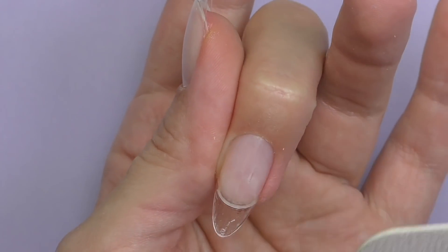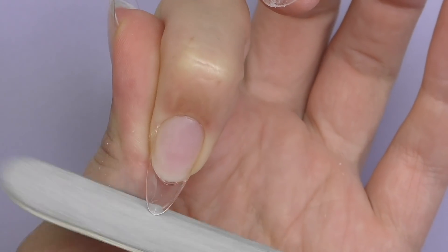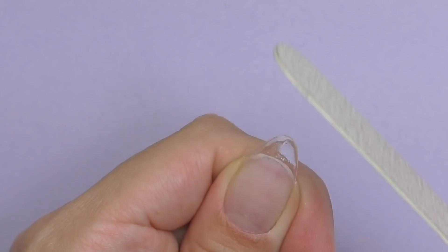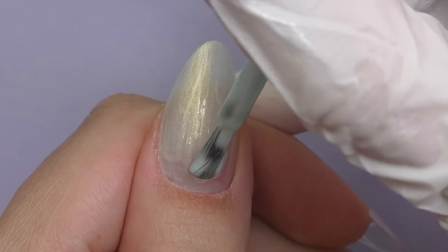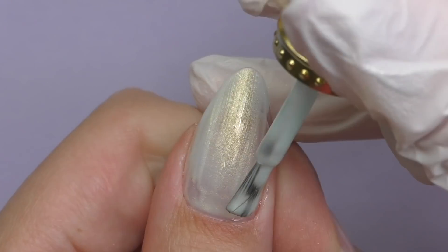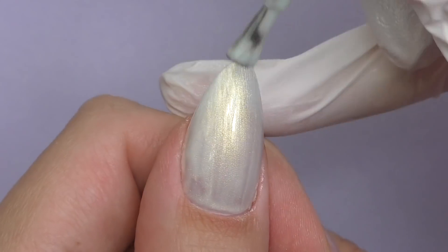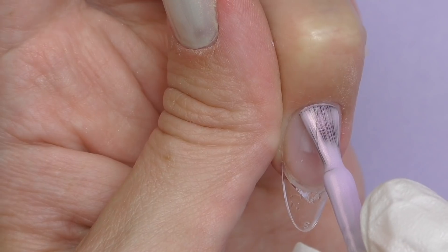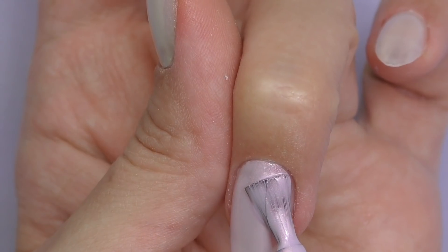We don't really need to shape the nails because that's the whole point of soft gel extensions — they are already shaped. But sometimes I just want to get rid of the dot on the very edge of the tip, or if you'd like to slightly reshape them, feel free. I recommend using a 180 grit file. Then it's time to apply color. Regular nail polish works just fine right on top of the tip — you do not need to apply a base coat. Since we have an LED lamp, it's probably a better idea to use gel polish.